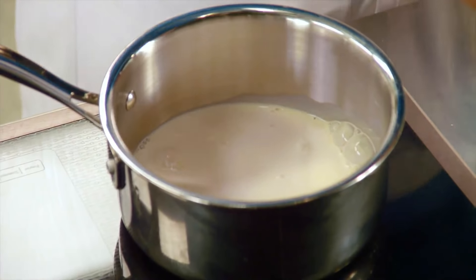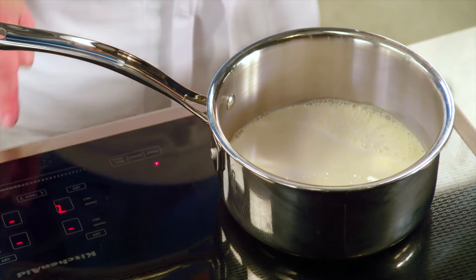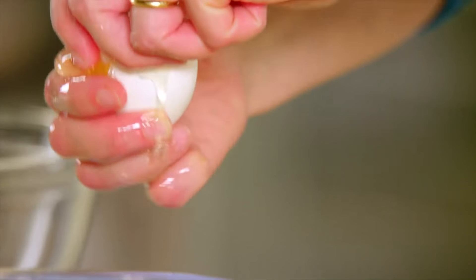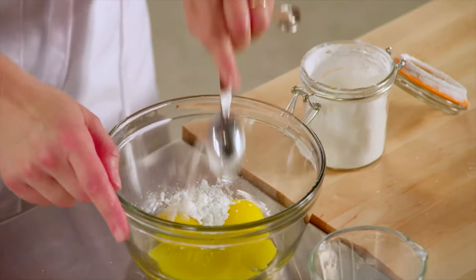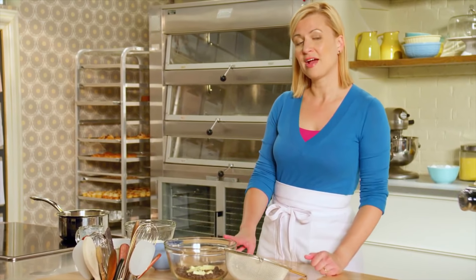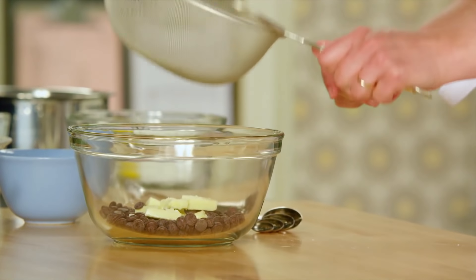I've got a cup of evaporated milk along with a half a cup of regular milk — you can use 2%. I've got the milk heating, and I use three egg yolks and three tablespoons of cornstarch. You need a thicker pastry cream. It's worth noting that I haven't added any sugar to this recipe because the sweetness comes from five ounces of semi-sweet chocolate, which adds chocolate flavor. Additionally, I have two tablespoons of butter.